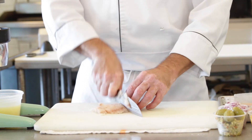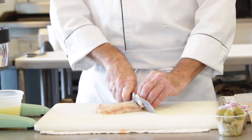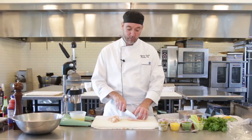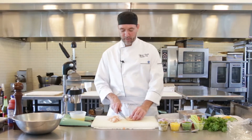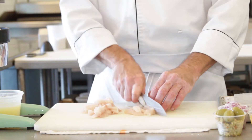Nice sharp knife. When the fish is a little firm like that, it's gonna slice better too so you get nice clean edges on it. You don't want it frozen because then it's too hard to cut. You can dice it if you prefer that, but I think this gives it just a little different look.